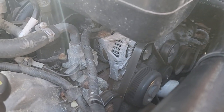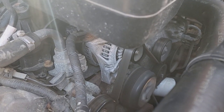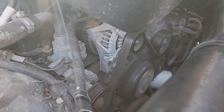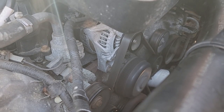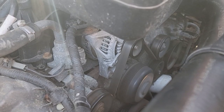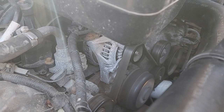A noise is starting. Not terrible yet, but it's starting. It's right at that sound where it's annoying. So when it gets a little worse, I want to pull that field wire off and see if it changes.